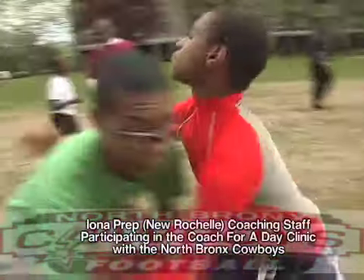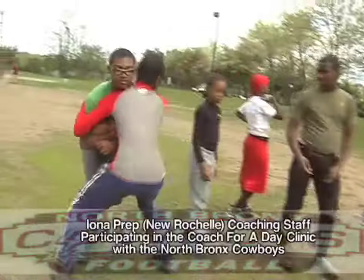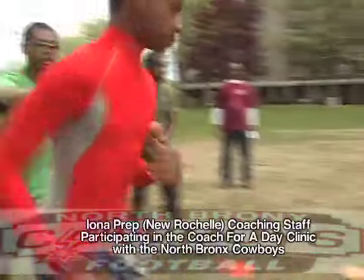Fire the feet. Step. Boom. And drive. Good. Here we go. Next. We're getting better, guys. Good.